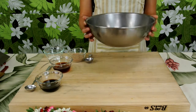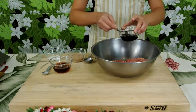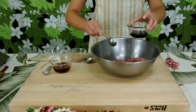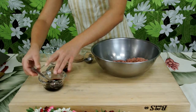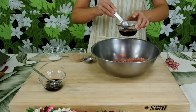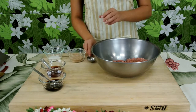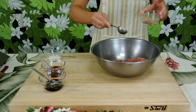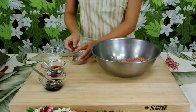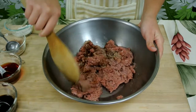The first step will be combining your turkey, one and a half tablespoons of soy sauce, red wine vinegar, brown sugar, and salt and pepper to taste.